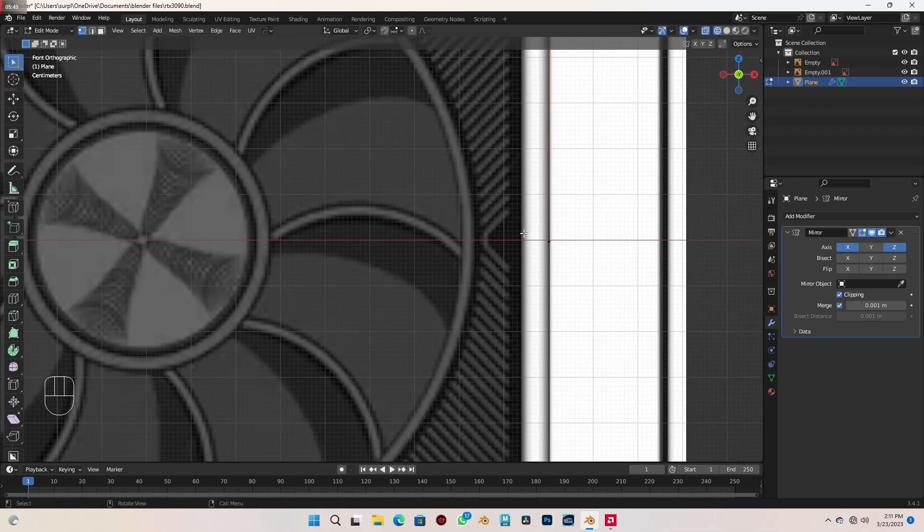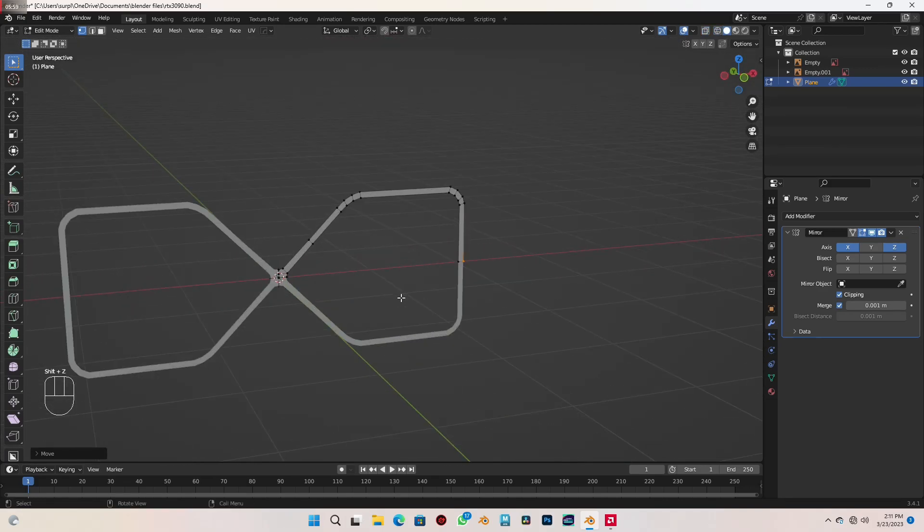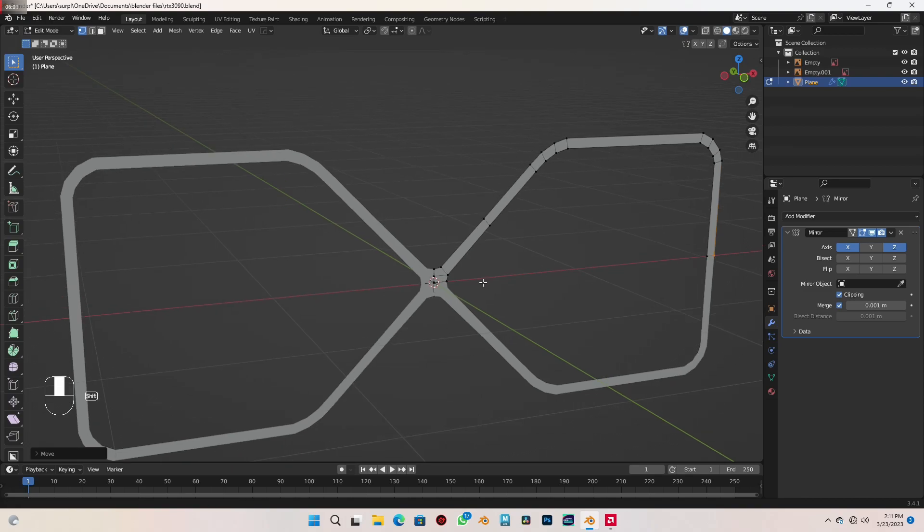And finally bring it here. Let me send this upwards a bit with G Z and move it upwards. Let's see how it's looking — it's looking cool.